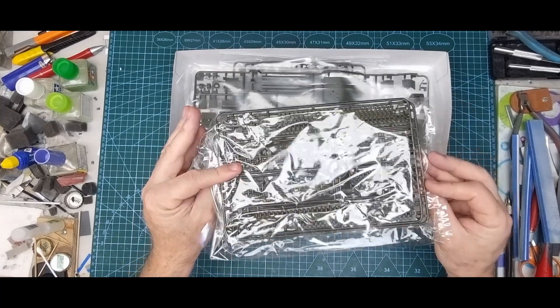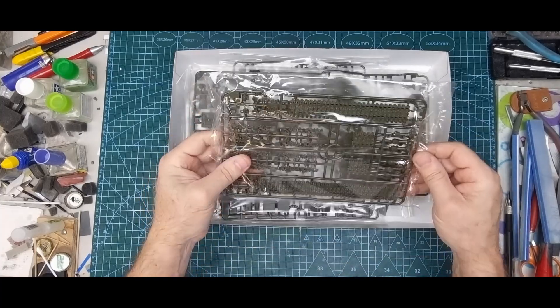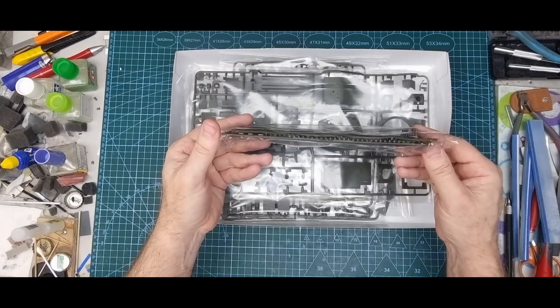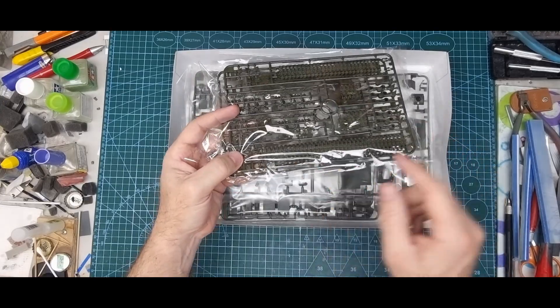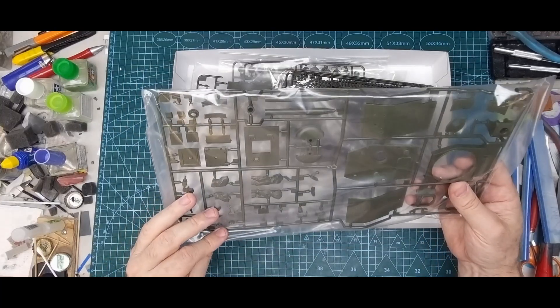This kit is Tamiya, so there shouldn't be any issues. The tracks are moulded in lengths and sections, with just the corner round bits as single parts, and it even has the sag moulded into the track. There are also figures included.